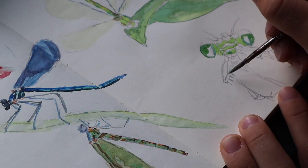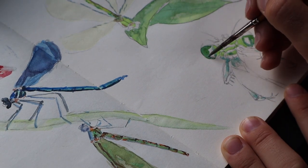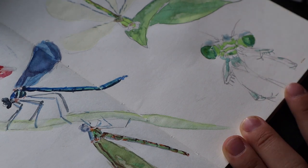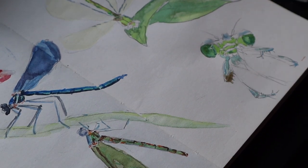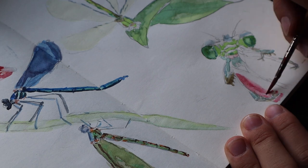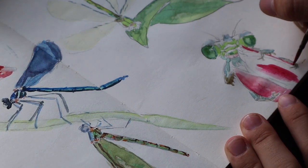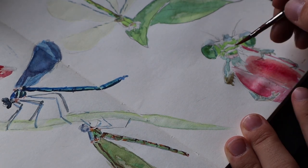I also saw this video where they found a rainbow-colored octopus and it was just so amazing. I get so wonderstruck when it comes to interesting animals and insects — I just think it's so cool. I'll probably be drawing more of that in the future.